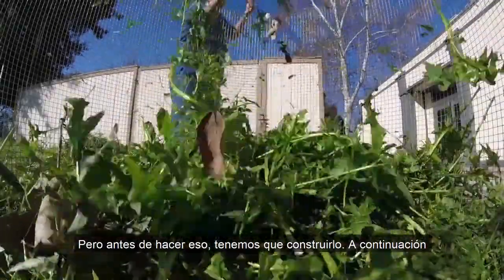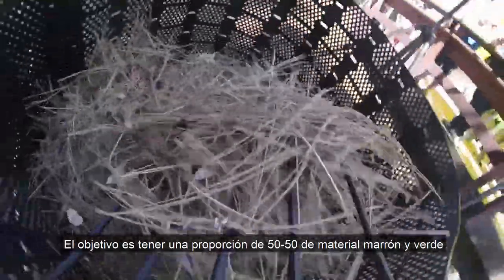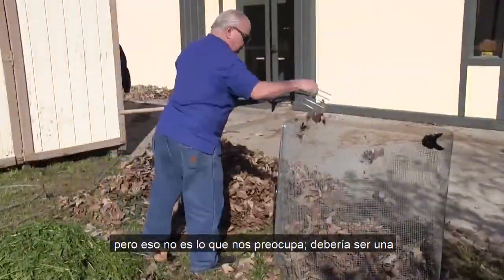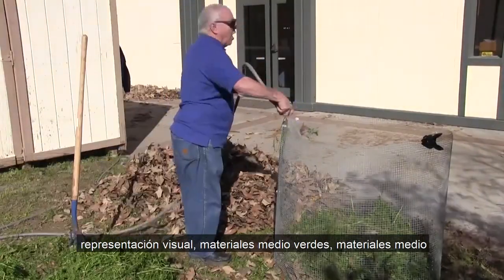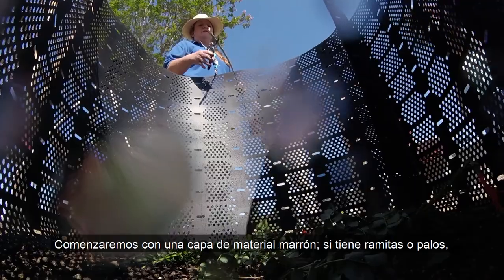But before we do that, we have to build it. Here's how to construct an aerobic compost pile. The goal is to have a 50-50 ratio of brown and green materials by volume, not weight. Green materials are always going to weigh more, but that's not what we're concerned with — it should be a visual representation: half green materials, half brown materials. We're going to start off with a layer of brown material.